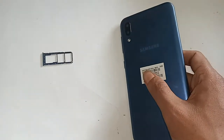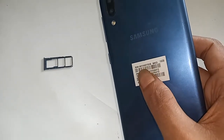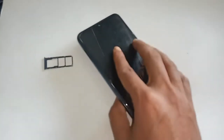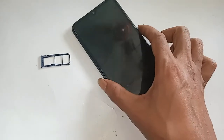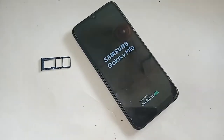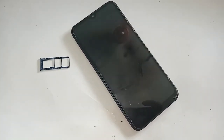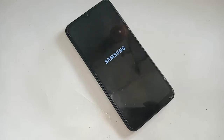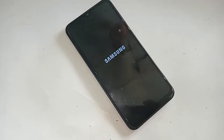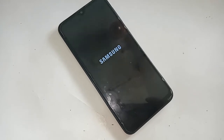Hello dear viewers. The phone I have in my hand looks like a Samsung Galaxy M10. This phone model is Samsung Galaxy M10. Today I will show you how to activate call waiting service on the Samsung Galaxy M10 phone.